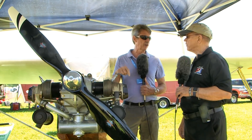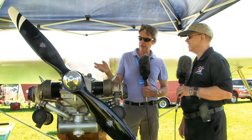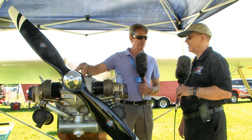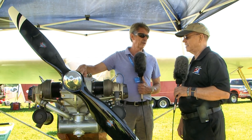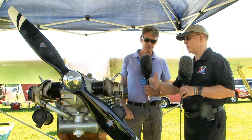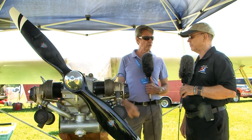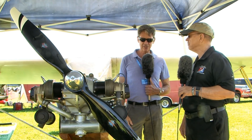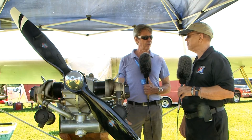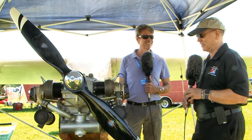We built an engine here on the flight line last year. The official name is the Pegasus Motor Corporation DP One — that's the designation. We built one on the flight line with that core. We did nothing to it — it was just a greasy old O200 we got out of a Cessna 150. We brought it out here, cleaned it up, and built an engine right here on the line. Pretty cool.